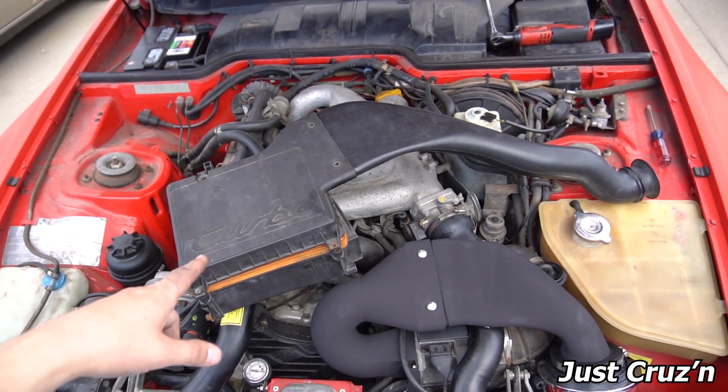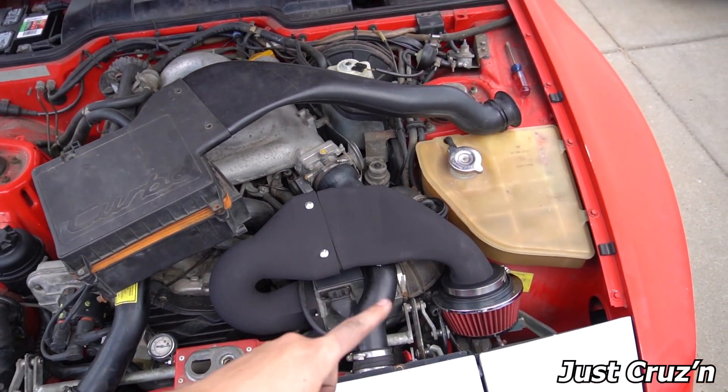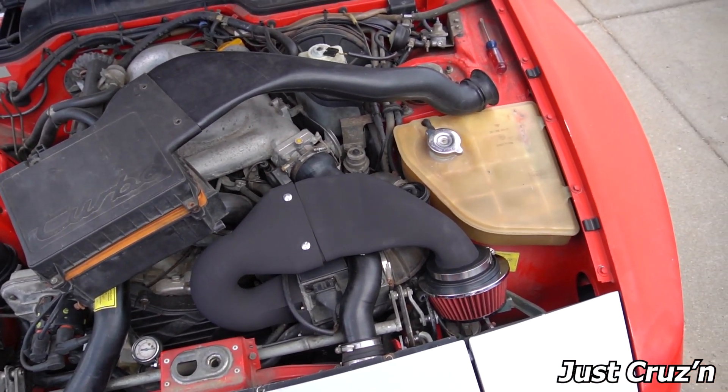In this video I'm going to show you how I went from the stock 944 turbo inlet to a custom 3D printed one with a cone filter.